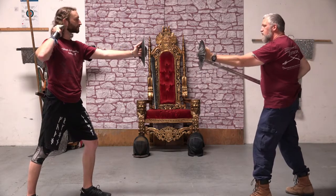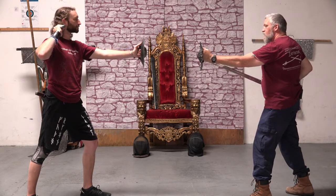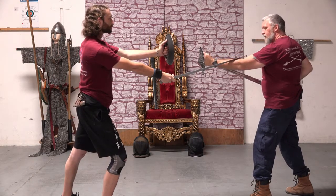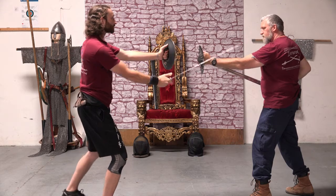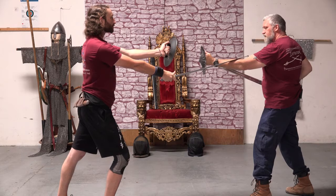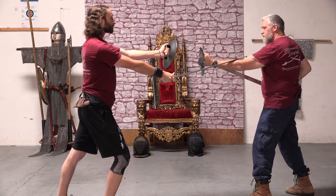John's action is to step out towards his right with a cut to my arm. He steps out and he is going around my buckler to hit me. He begins his cut, hiding his hand behind his buckler, and steps to an angle to cut behind my buckler.